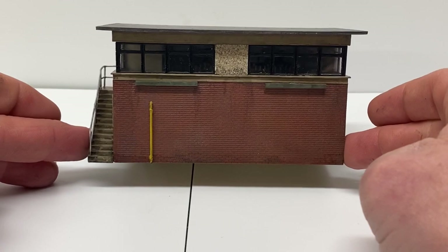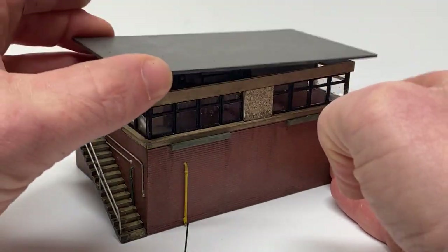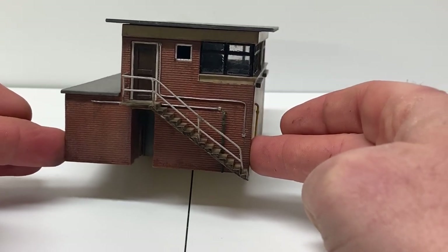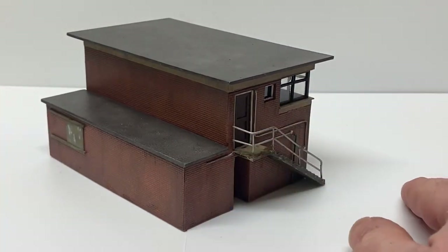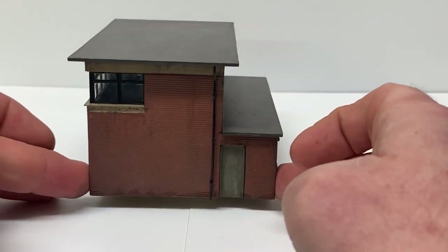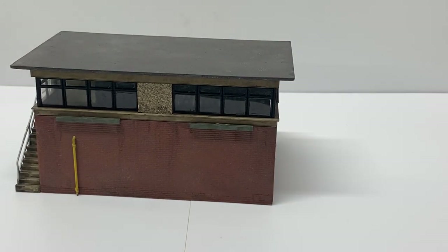That concludes another scratch-build series and I'm quite pleased with how this signal box has turned out. If you're interested in building this box yourself, please share the results with me via Facebook or email — details are in the description below. There will be more scratch builds throughout the year; I have a couple of commissions to look at and I'll keep you posted. If you're not already subscribed, please consider doing so, and hit the bell icon to be notified when a new video appears. Thank you very much for watching and I'll speak to you again soon.